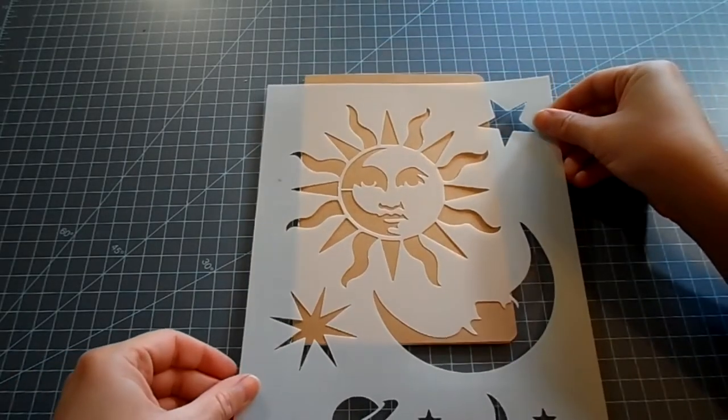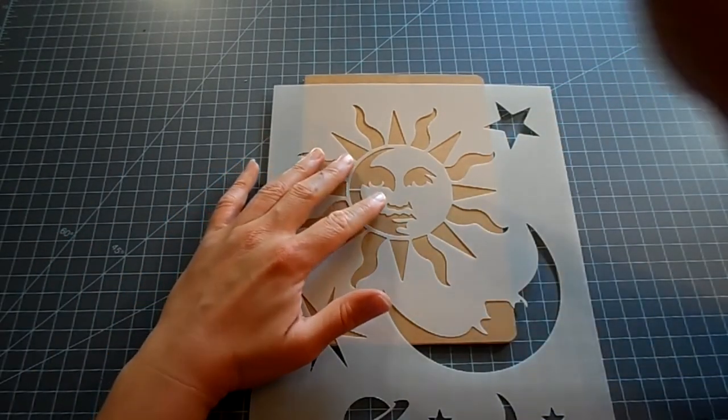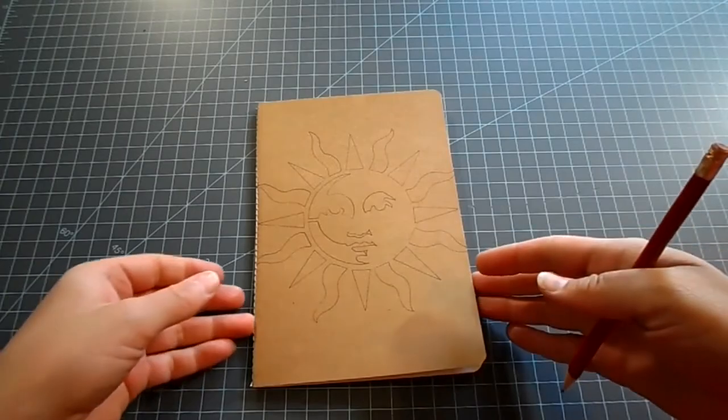I used the stencil I bought online, but you can create your own by searching a silhouette design on the internet, printing it, and then carefully cutting it out. I place which design I want on the front cover — the sun — then carefully trace the shape with a pencil. Then I flip the journal over to trace the other design, in this case the moon, on the back cover.